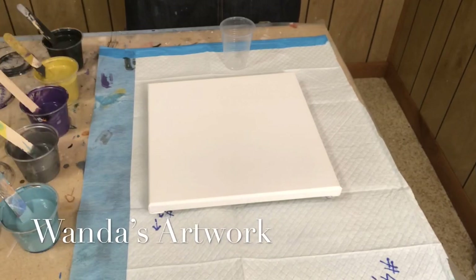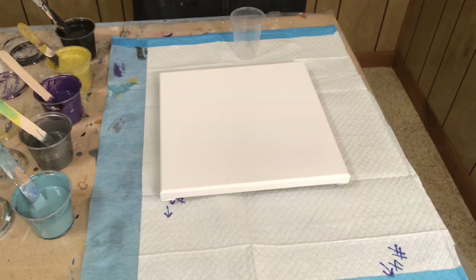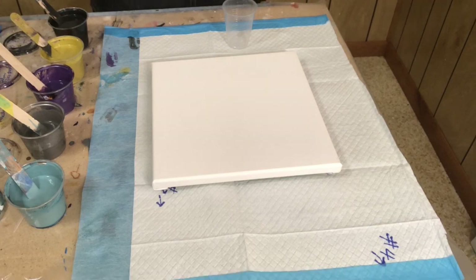Hi everybody, this is Wanda. I have thrown away so much paint today but this is how I do it. I don't throw it in the garbage — I have a two liter bottle that I pour all my leftover paint into. What ends up happening is it turns out a really dark gray-black color because all the colors mix. Today I added a bunch of metallics to it so I have no idea how that's going to turn out. What I end up doing with that paint is I buy these little bird houses.